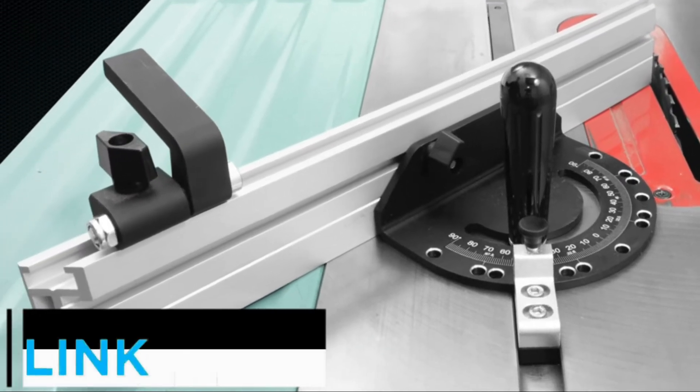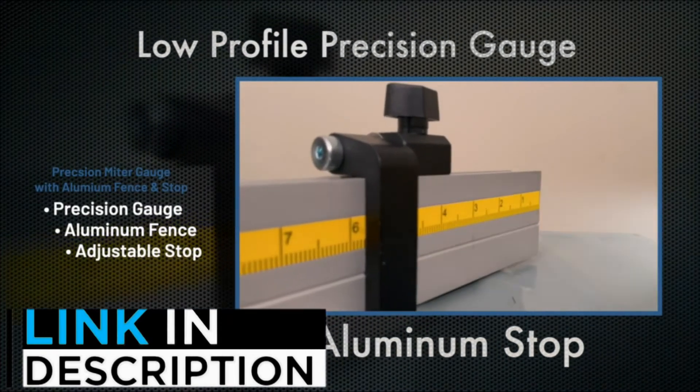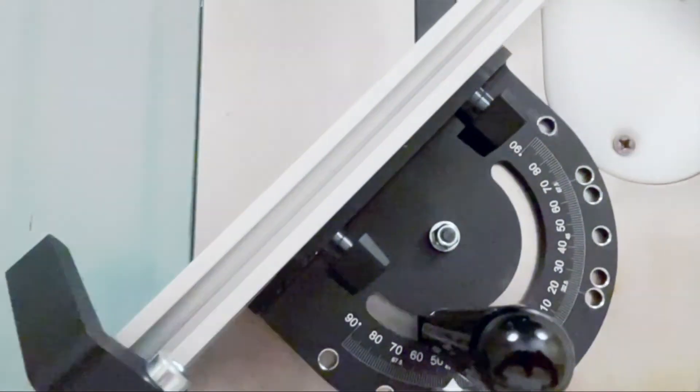Are you looking for the best table saw fence? In this video, we will look at the 5 best table saw fences on the market. If you want more information and updated pricing on the products mentioned, be sure to check the links in the description down below.